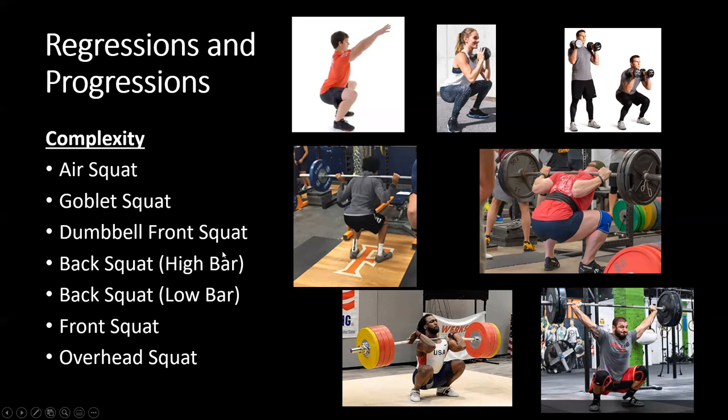Next is the high bar back squat — the back squat variation we covered in class. Then the low bar back squat, which requires greater range of motion and more posterior chain strength. Then the front squat, which is more complex due to different range of motion and upper body demands. And lastly, the overhead squat — holding the barbell above the head — is the most complex variation because you must stabilize the bar using the shoulder complex while moving the weight using the hip and knee musculature.